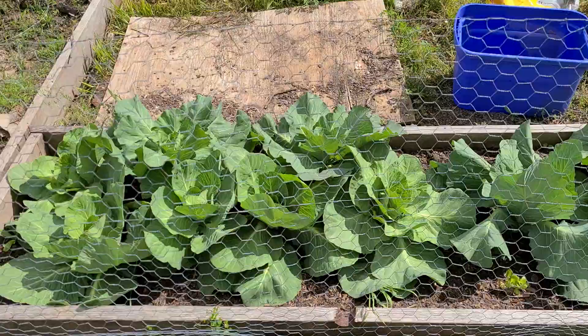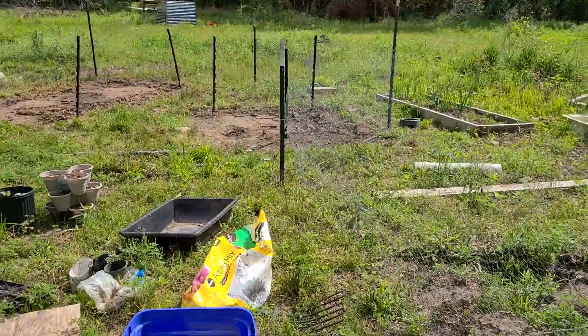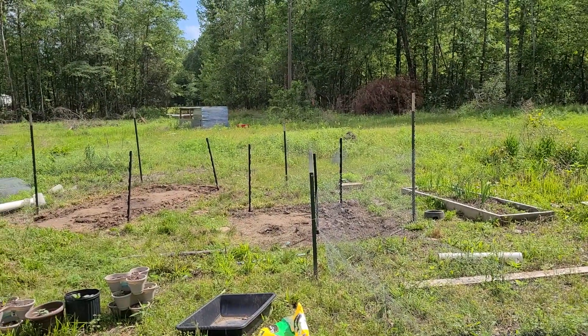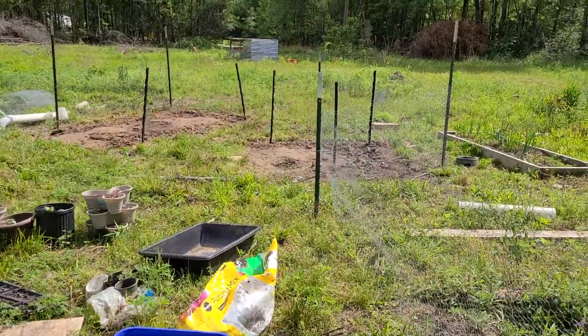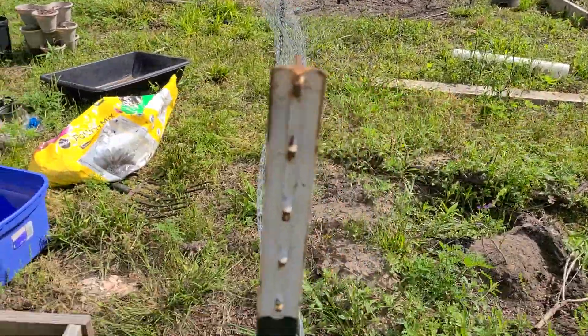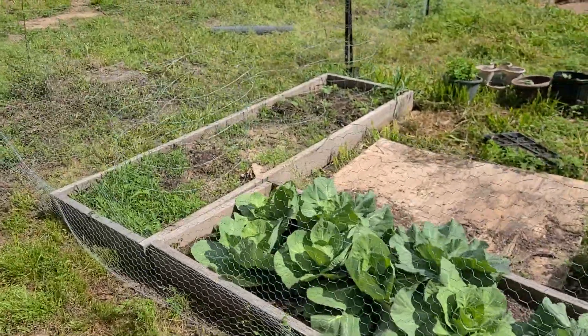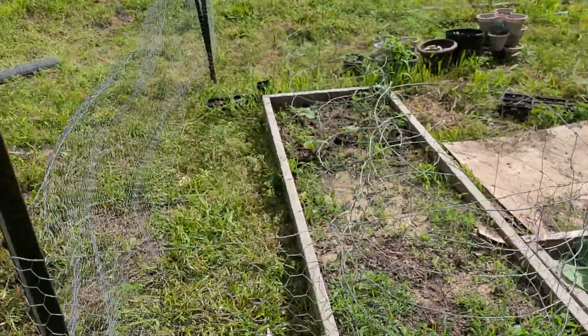For those of you that remember, this area had two chicken tractors in it and we moved them. What we did is we took down our wire fence — you can see the electrified fence we took down. Today I got out here and put some chicken wire up.